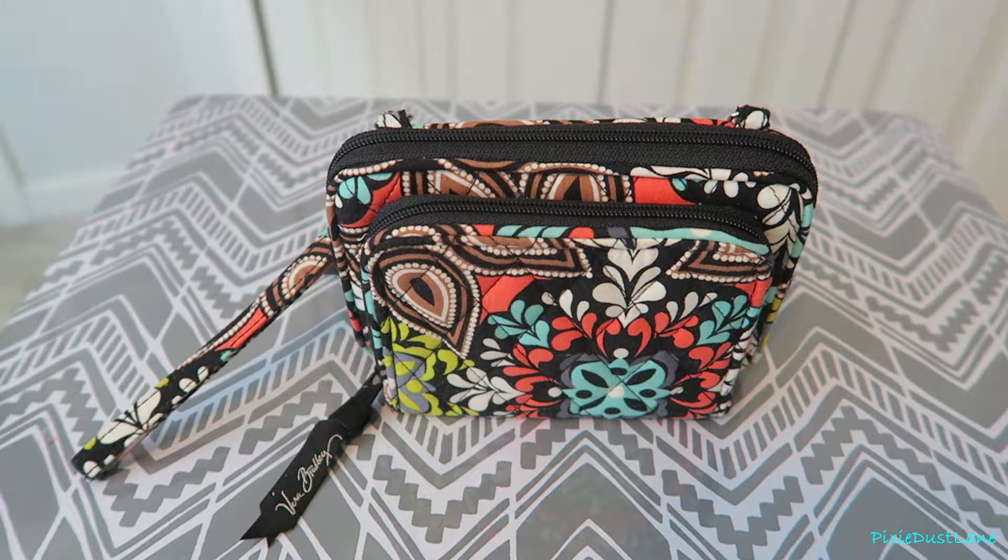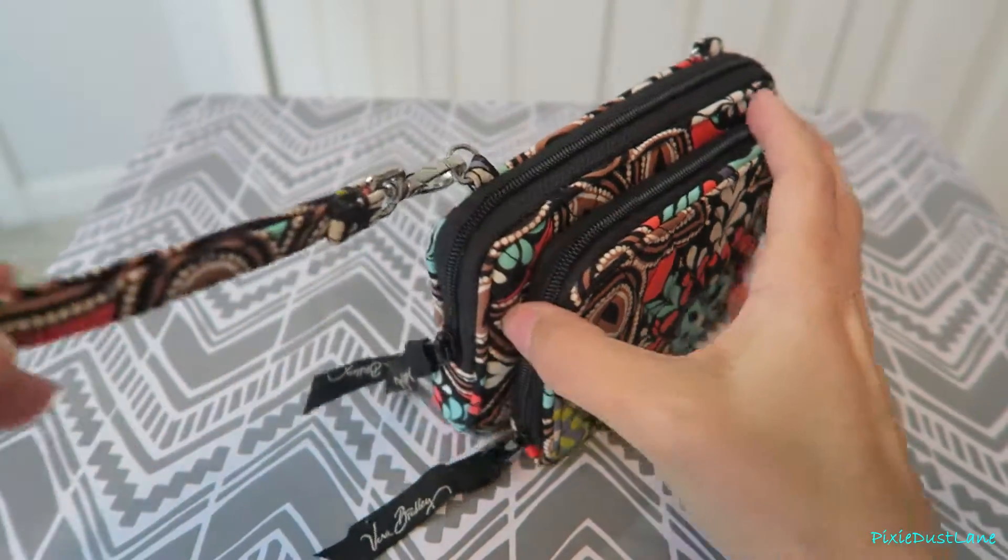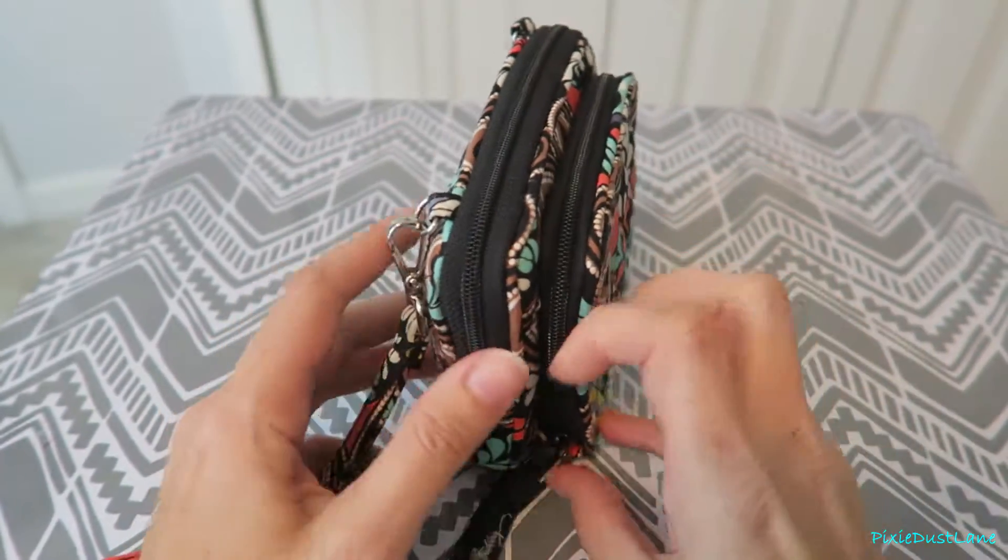Hey guys, this is the Vera Bradley On the Square wristlet in the pattern Sierra. I'm just going to go over it really quick and show you all the pockets it has.